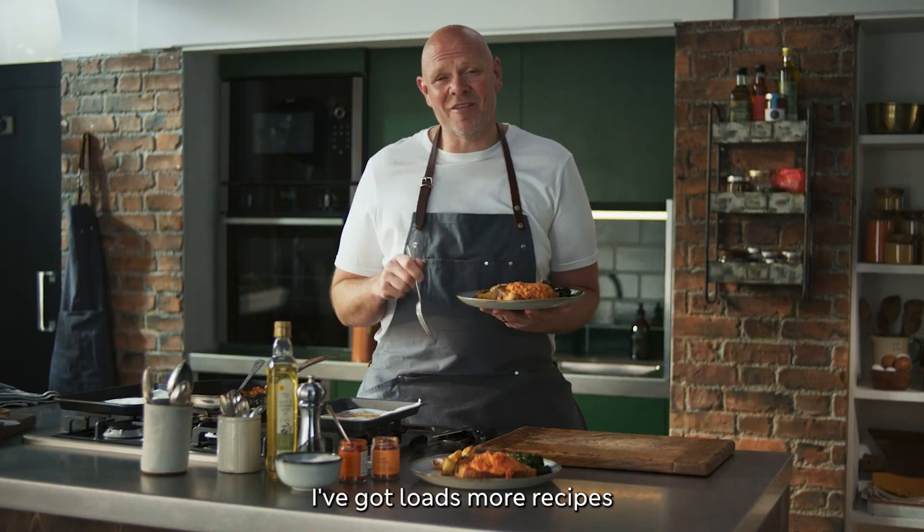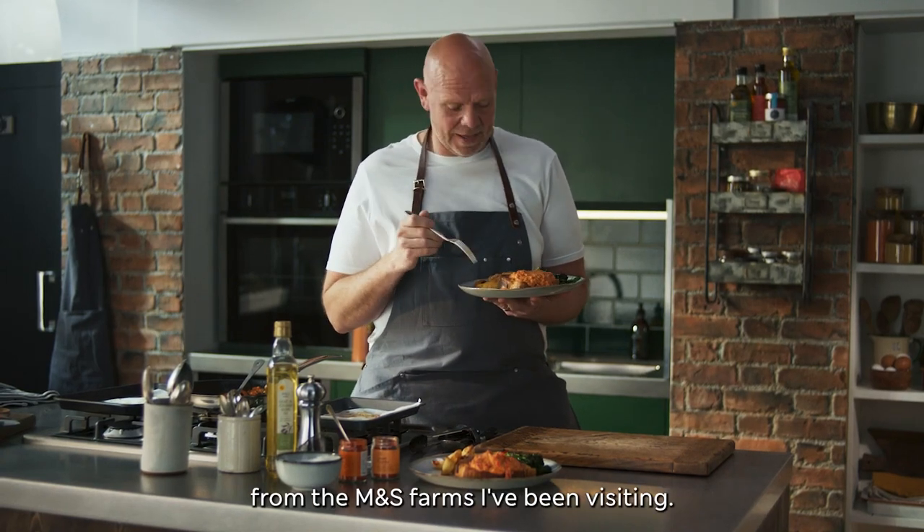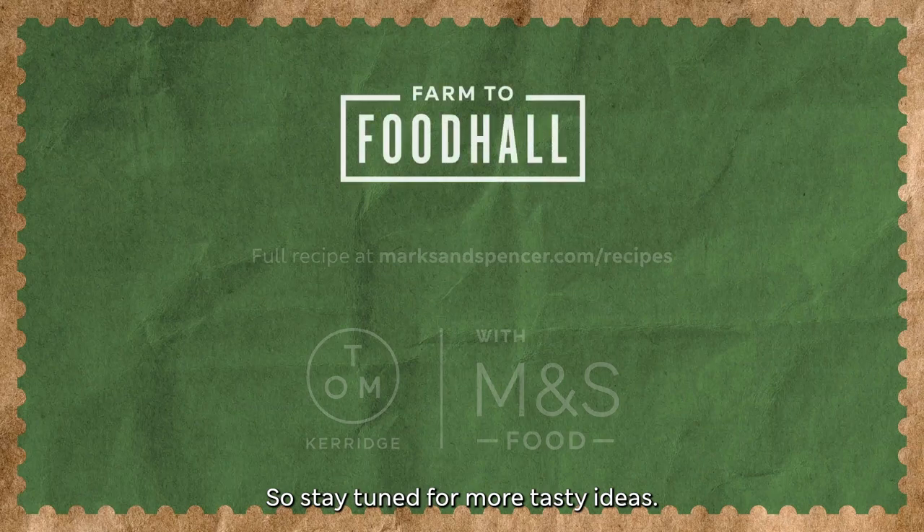Now that is British pork done properly. I've got loads more recipes using the best of British produce from the M&S farms I've been visiting, so stay tuned for more tasty ideas.